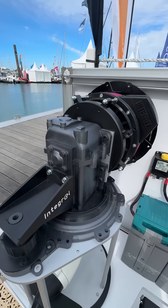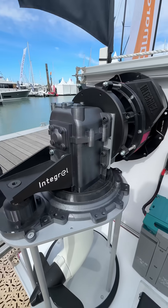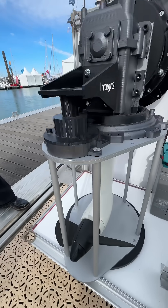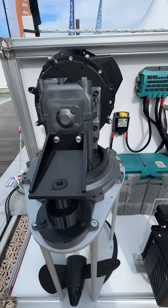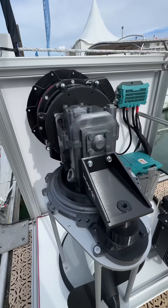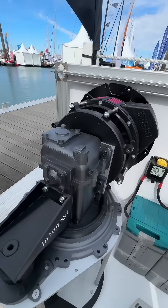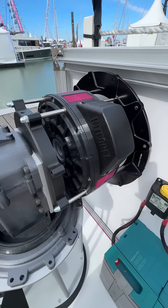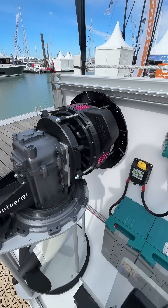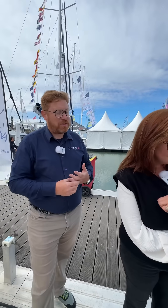I really want to focus on your new product, which is the Integral eDrive. Yeah, so with eDrive, it was a development from ePower. And instead of producing 9 kilowatts, this now produces 15 kilowatts. We've taken away the belt and the bracket, which means fewer moving parts and fewer complications, and made an in-line shaft. So it sits between the gearbox and the motor adapter plates, producing 15 kilowatts to go into the batteries.